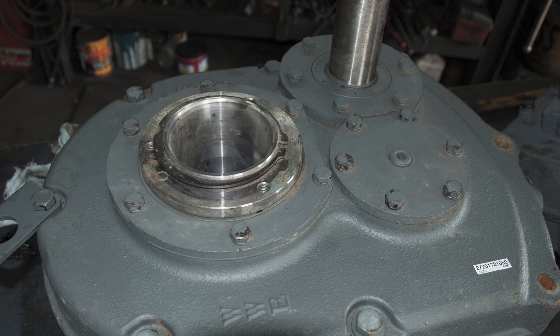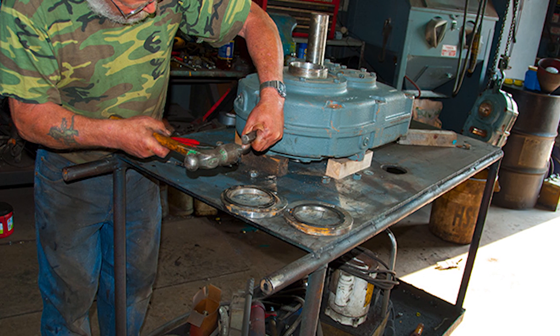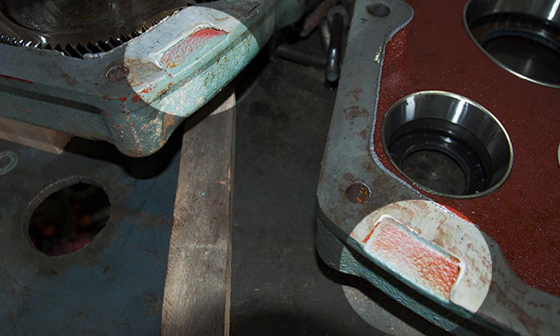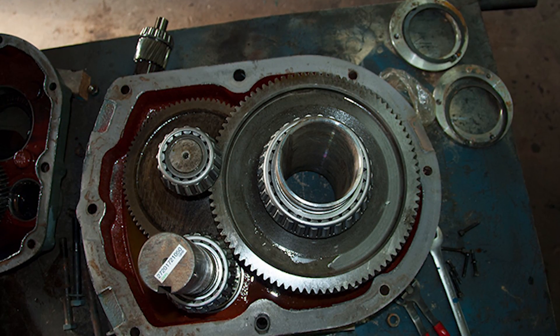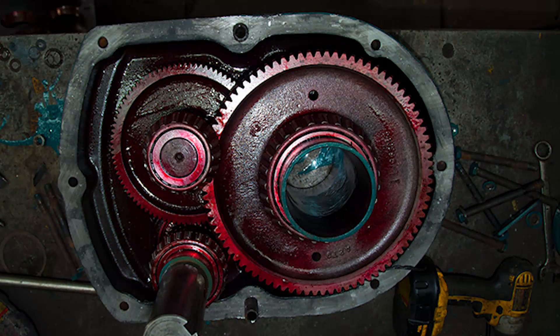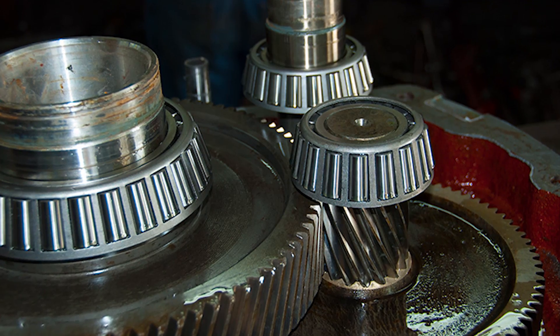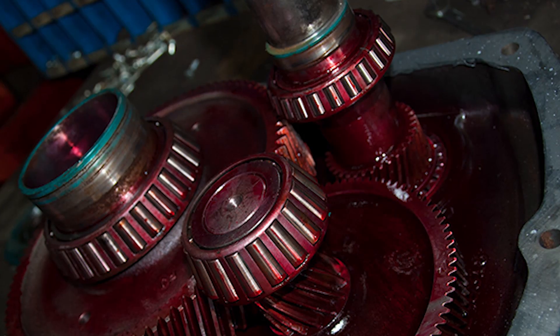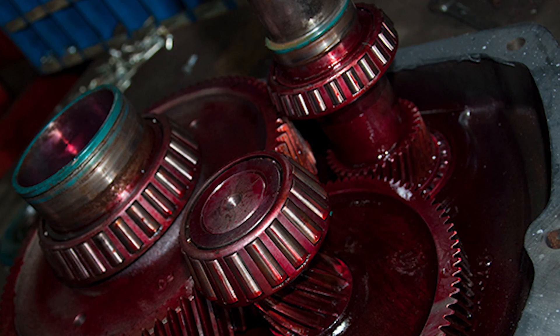Worldwide took our size 6 apart to compare it with another major manufacturer. You will find the given slots provided, making the Worldwide shaft mount reducer convenient to open for maintenance. Here is a Worldwide box, and here is the major manufacturer. Hard to tell a difference.